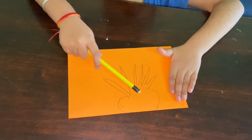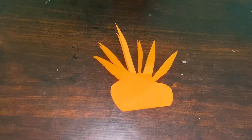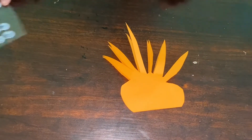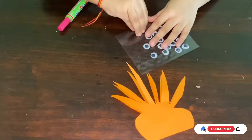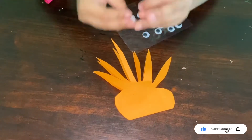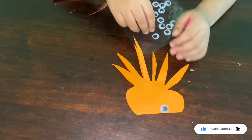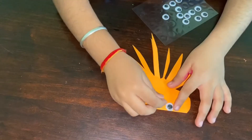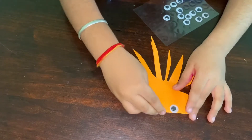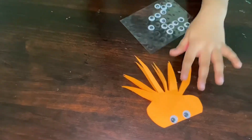Now we have to cut it. Now I have cut it. Now we need bodily eyes, and one bodily eye — here, and here, and here. Stretch pin.